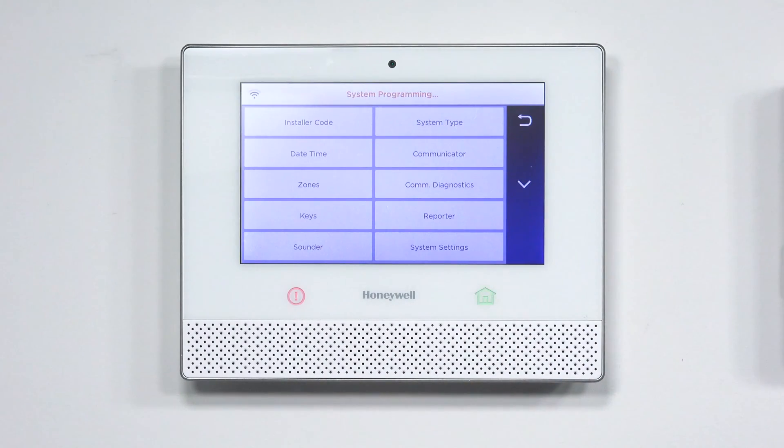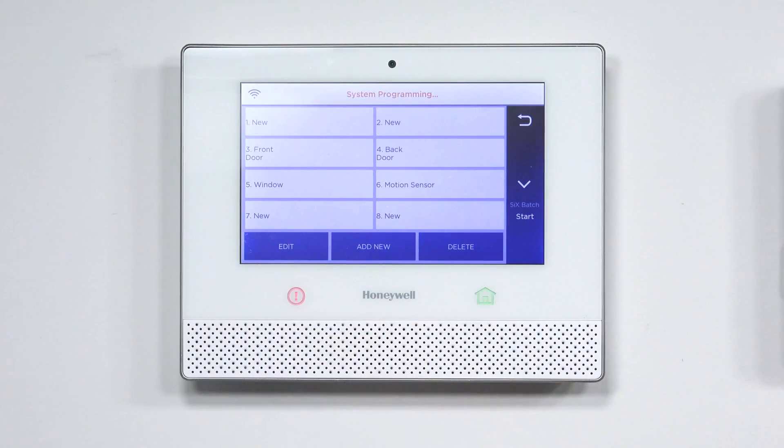Now that we're in the system programming menu, we make our way over to Zones. The 5800 combo does smoke, heat, CO, and freeze detection. There are also two other things it does if you use loop 2: loop 2 on the smoke gives a maintenance trouble, and loop 2 for the CO gives an end-of-life notification. So whenever the sensor needs to be replaced, it'll notify the panel, which will then notify you to replace the sensor.